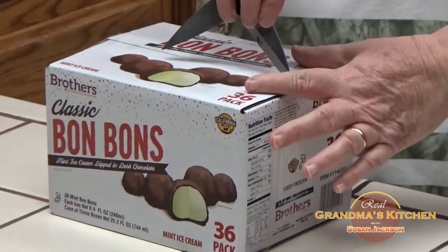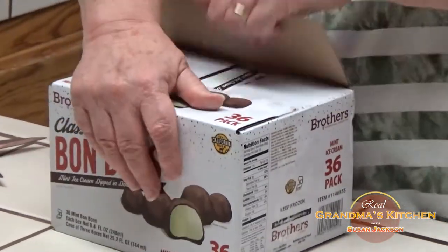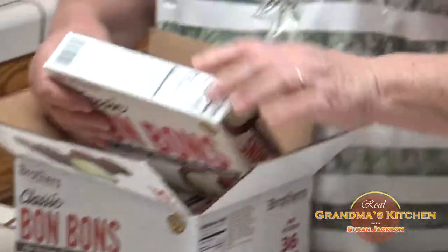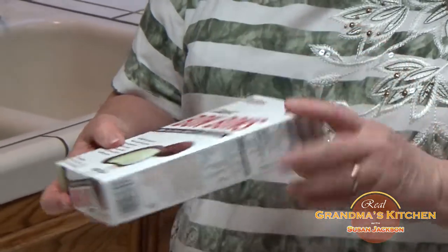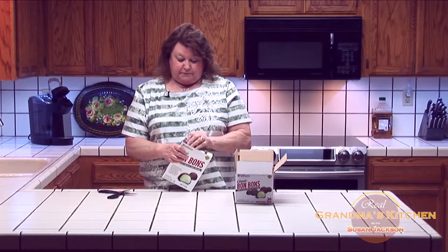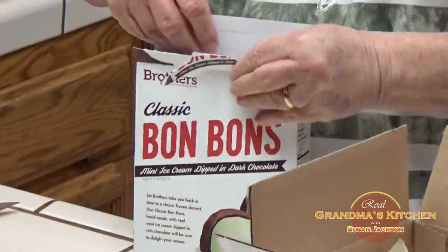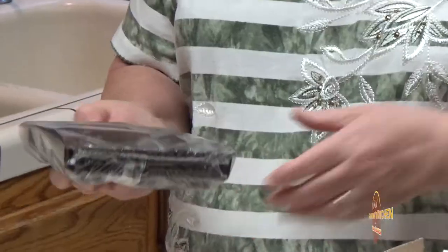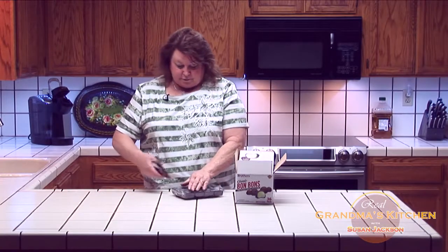This is a box of 36, Costco size. When you open the box — yummy — you actually have three boxes of trays and in each tray you have 12 bonbons. It has a reseal, and they look really delicious. The bonbons are all in a tray. They look great.